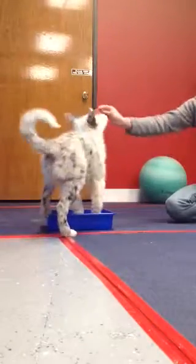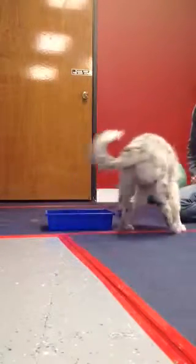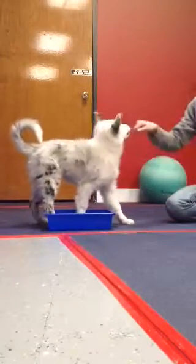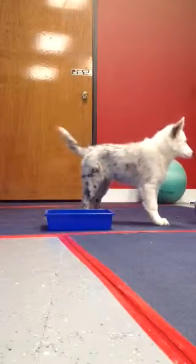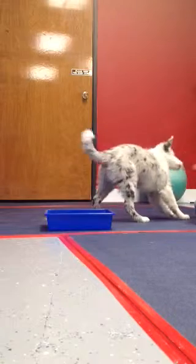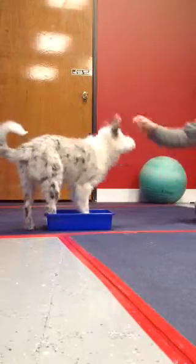Good girl, super perfect, good. Hello, good morning, cute puffy legs. Good girl, good job.